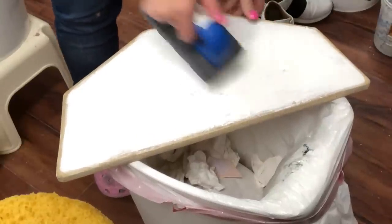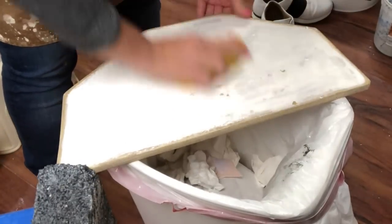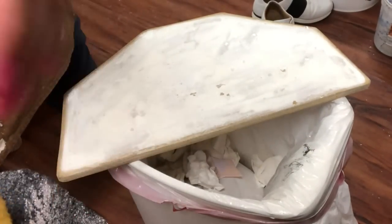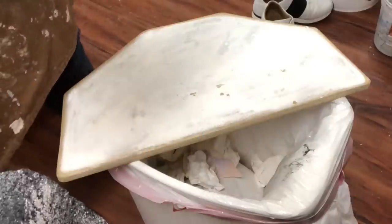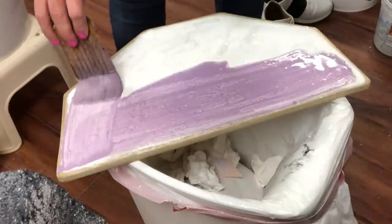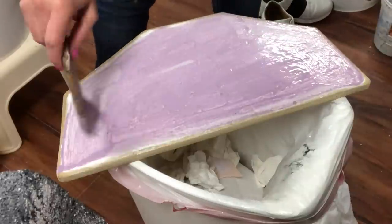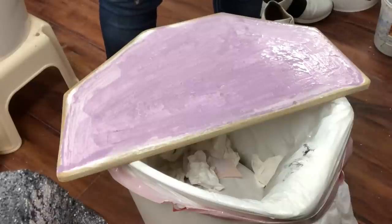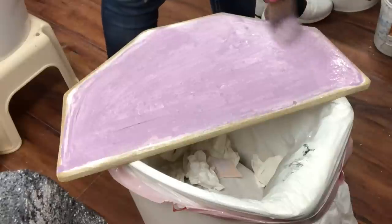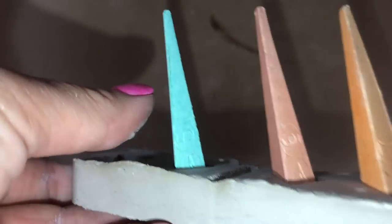I'm scraping the kiln wash off with the abrasive scrubber, sponging it, and then applying a thin layer again. It should be thin like cream — you should be seeing through it. You can put on two or three layers; just let each layer dry between coats. My kiln wash is purple because I blend two different kiln washes together: a regular ceramic kiln wash and one used for glass fusing, which I like because it's very fine and chips a little bit less.